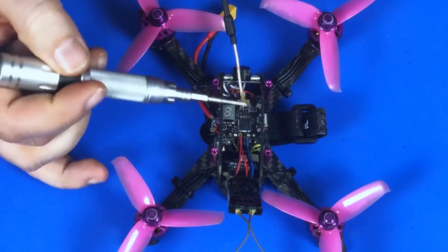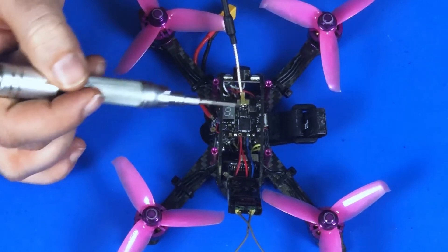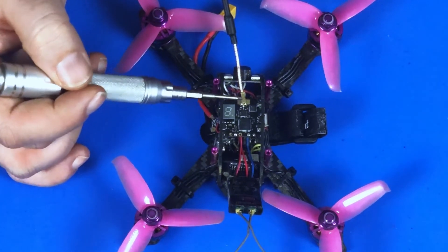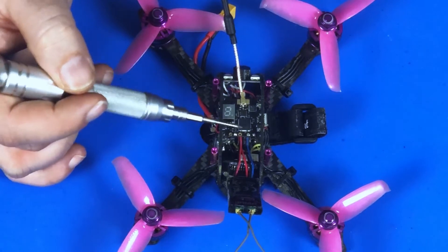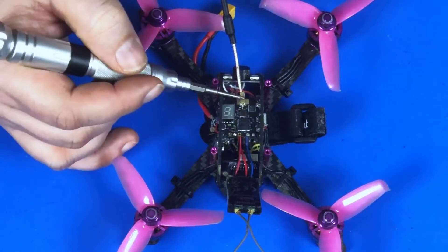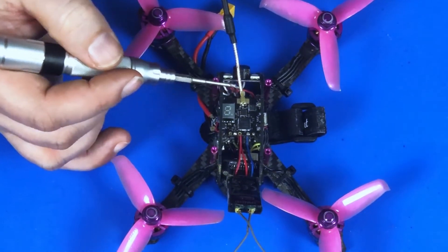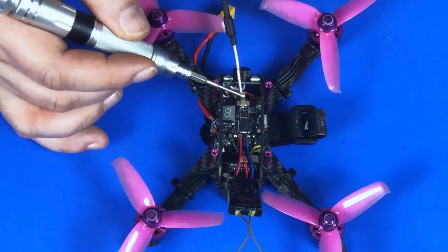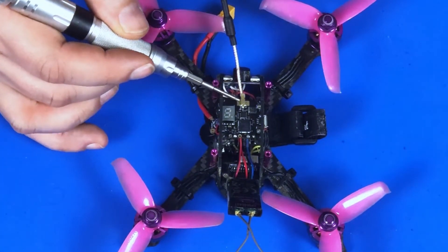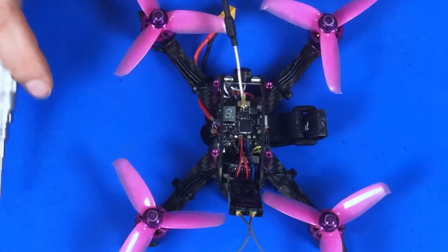I also made sure to put my antenna back on here, because you don't want to be operating a video transmitter without the antenna attached. Anything that has a transmitter in it — if the antenna is not attached, you run the risk of burning out your transmitter. So always make sure your antenna is attached. Also, this connector for this antenna is terrible — you look at it funny and it'll pop off. You can put some high-temperature silicone that's safe for electronics on here to hold it in place.